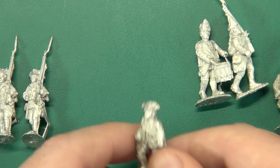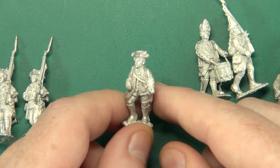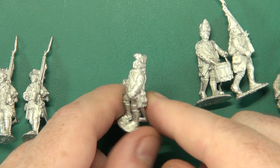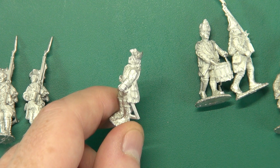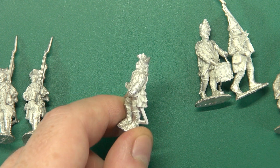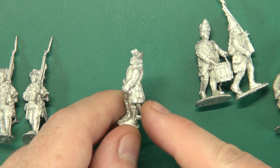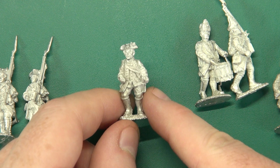While you would think the sculpts would be limited in pose, they're not actually. Obviously they are going to be in very specific defined poses — marching, standing, firing — but they're not reducing quality because of that.